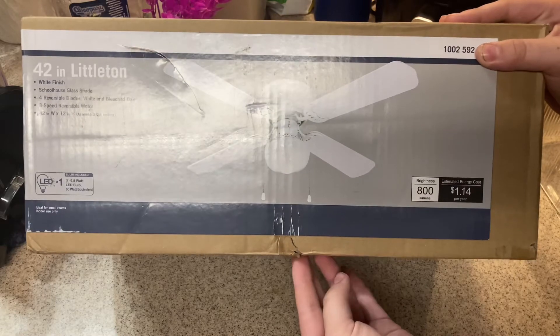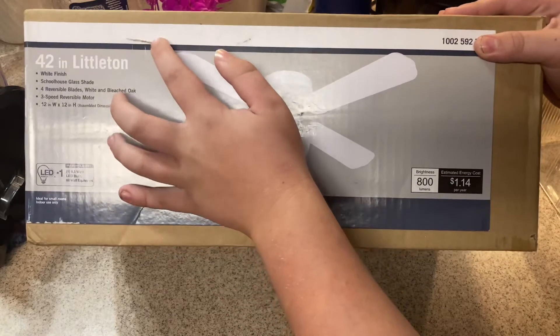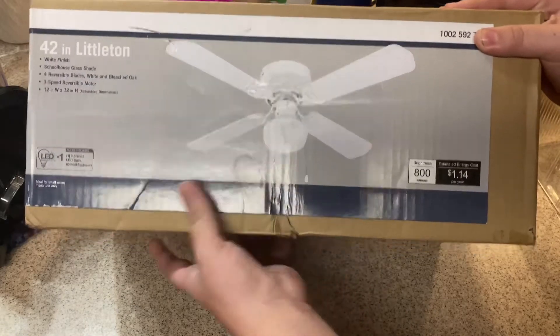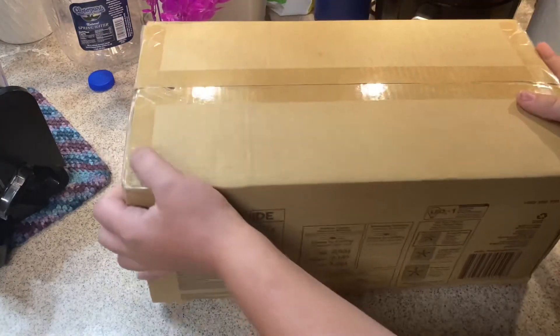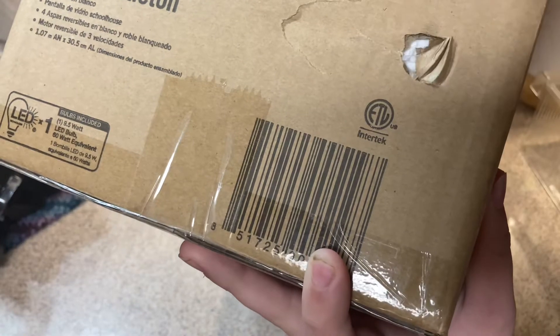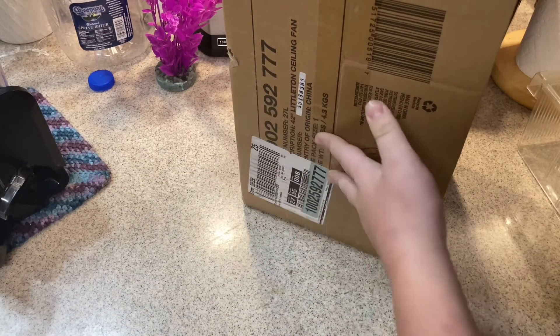The box isn't in the best condition — you can see there's a dent and a crack right there. The fan still seems okay, but yeah, this box isn't the best. Here's another bad spot where you can definitely see the styrofoam inside through the damage.